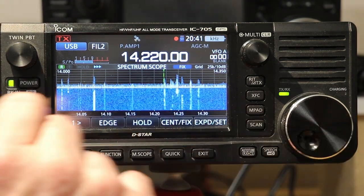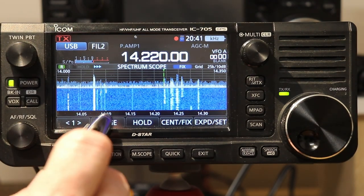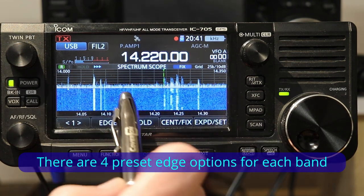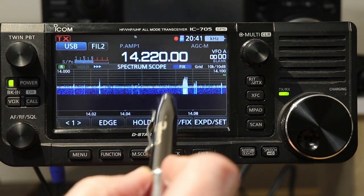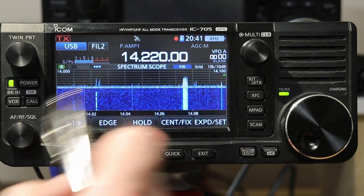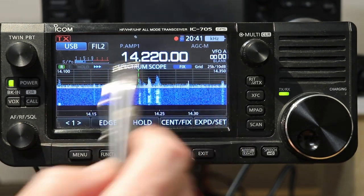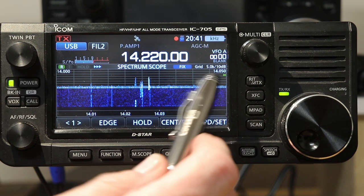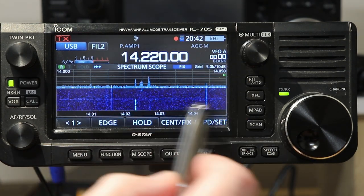One of the other things when you're looking in Fixed Mode: the span button is replaced with the edge button. This sets what edges there are — there are several choices on each band. The first choice on 20 meters is the entire band, 14.0 to 14.350. If I press edge again, now it's just up to 14.1 — basically the CW and data portion. Press edge again and it's 100 to 350, basically the voice portion. Then zero to 50, which is just the CW portion. You'll notice if you're tuned outside the displayed edge, two green arrows appear on the right indicating your frequency is off-screen.